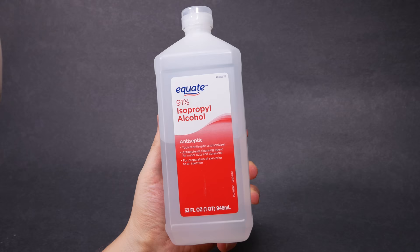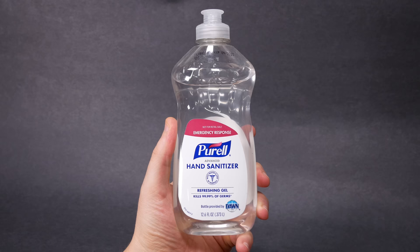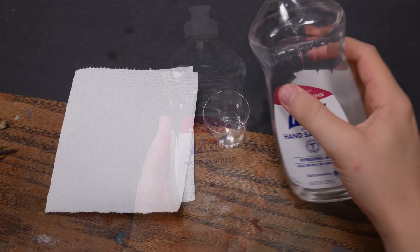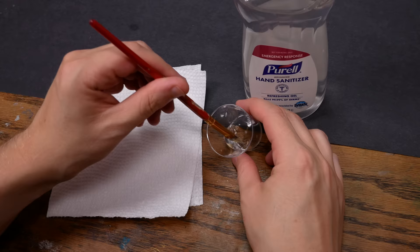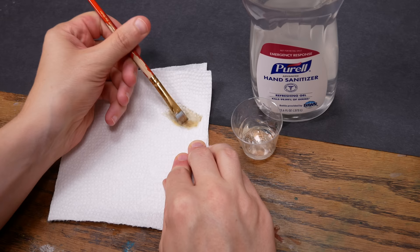Some people like to clean brushes with hand sanitizer. The stuff I have here is 70% ethanol. Ethanol and IPA are both small alcohol molecules with similar properties, and they both do a good job of cleaning dry acrylic paint. Some people prefer the gel consistency over the liquid, but the results of cleaning with hand sanitizer are similar to using rubbing alcohol.